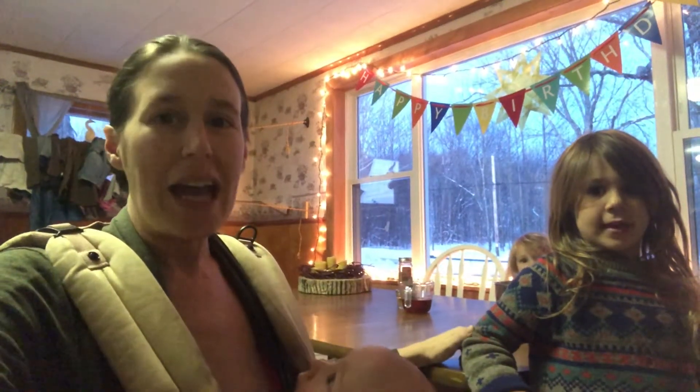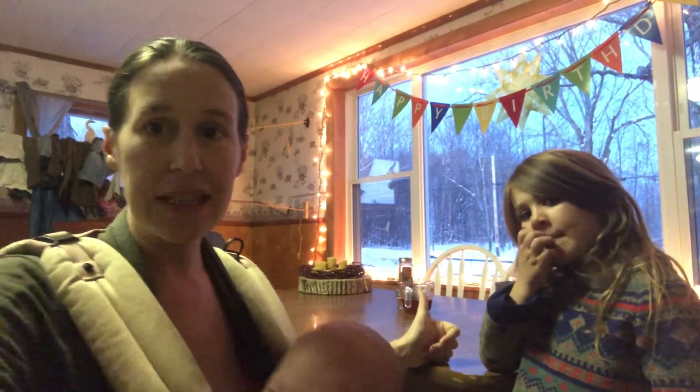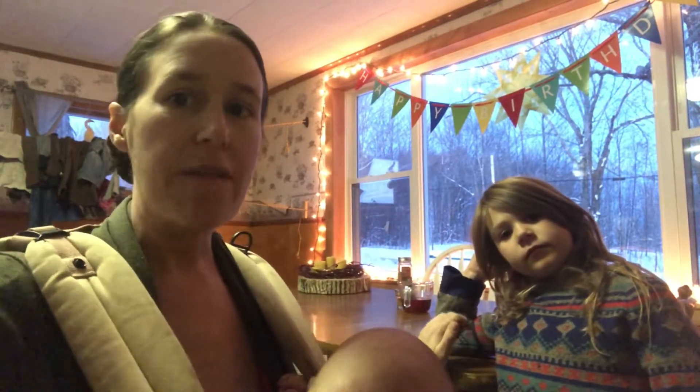Hello everyone! We're here making eggnog today. We're using a simple recipe that uses six eggs — the egg yolks mostly, but a little bit of whites as well — raw cream, raw milk, maple syrup, vanilla, cinnamon, nutmeg. It's a very flexible recipe so you can take it as you need.